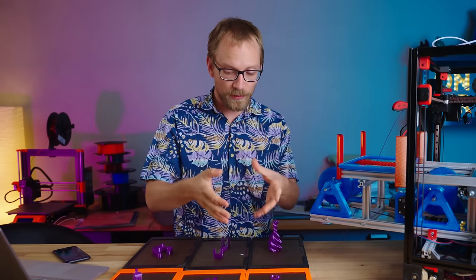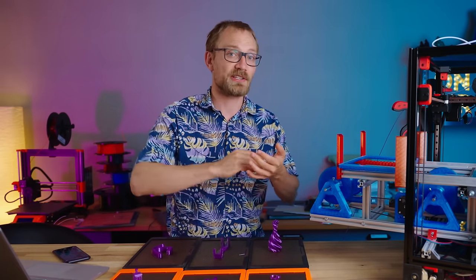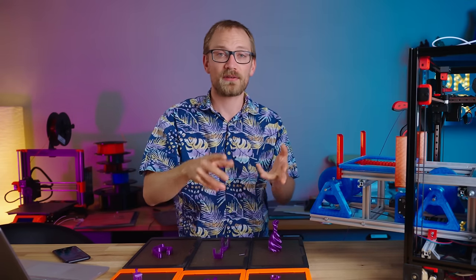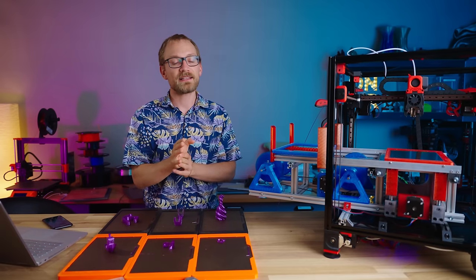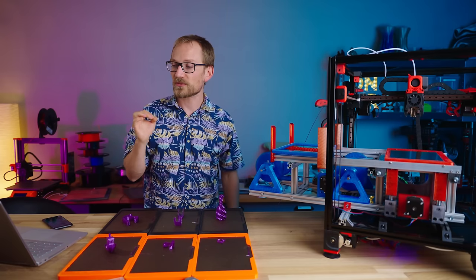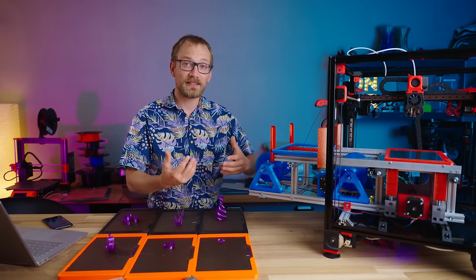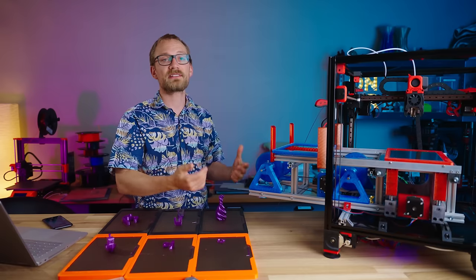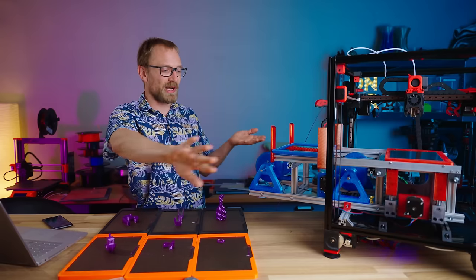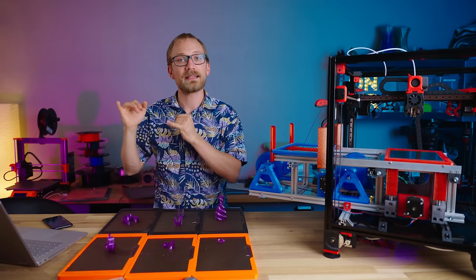Now obviously the question you're gonna have is how do you get these parts to come out continuously without you having to start a new one every time? The simple answer to how I did this is just copy-paste a bunch of g-codes onto each other and just create one long file that has the start and end g-code of everyone, and of course the print. But the proper way to do that is through Octoprint. There is a plugin called Continuous Print, and that is made exactly for this application — for any printer that has a bed that can clear itself, be it a belt printer or a 3DQ system that rams the prints off of your bed. That plugin is perfect.